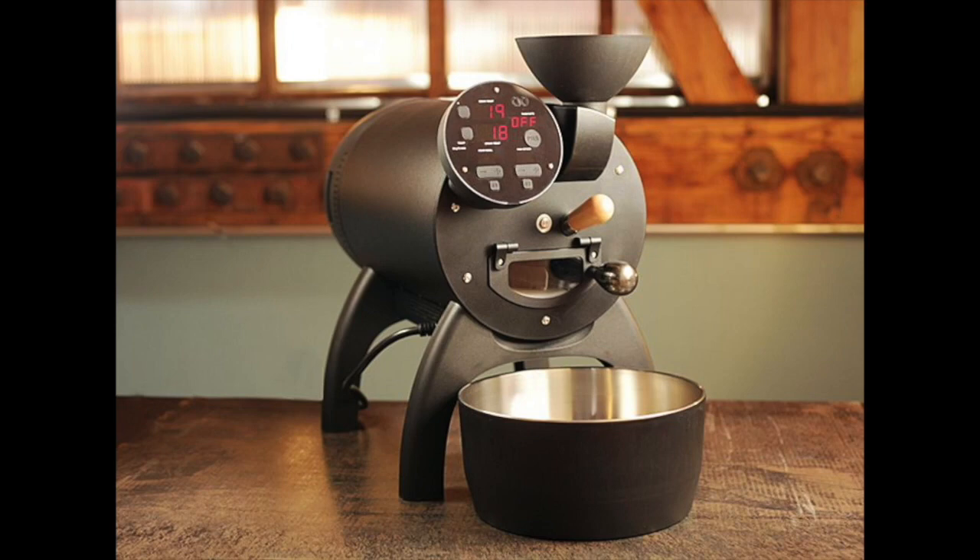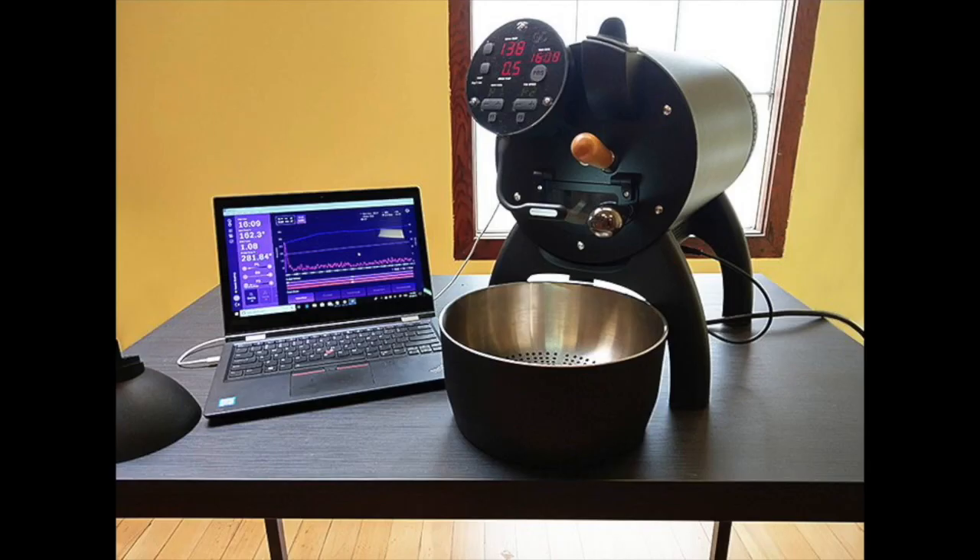Hey, Dan here at Sweet Maria's. This is the first of a series of Bullet Roast Profile videos where we take turns choosing a coffee to roast in the Bullet Coffee Roaster, talk a little bit about the coffee we're roasting and our approach, and then share those roast results in a graph from Roast Time as well as a downloadable roast recipe in Roast World. I'm kicking things off with our Polar Espresso Holiday Blend.